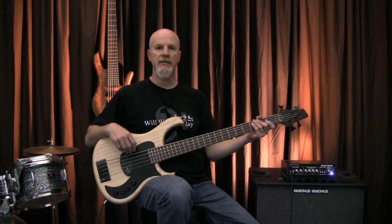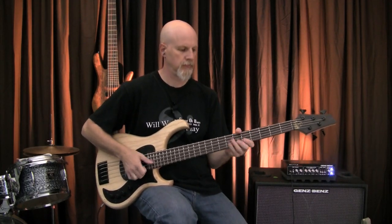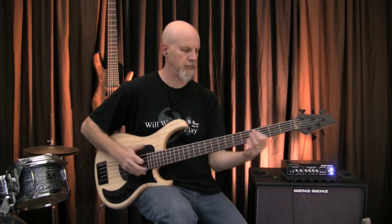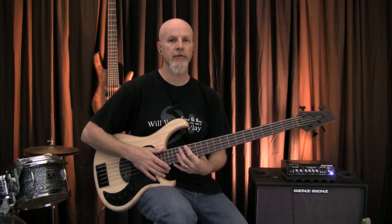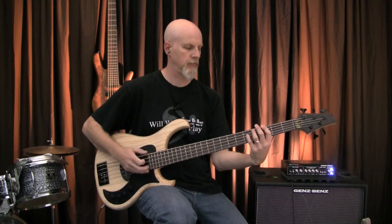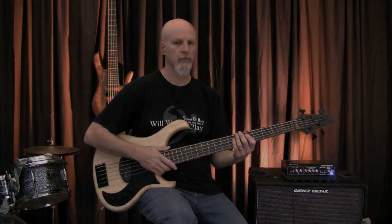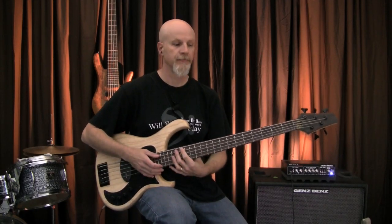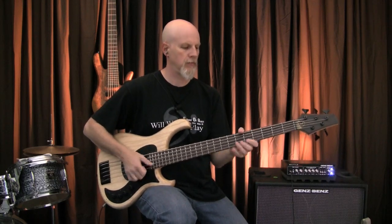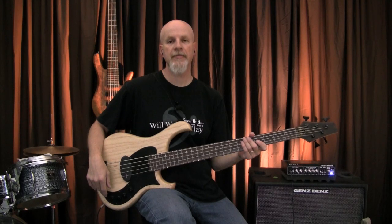Let's take a little tone tour of the Roxy B5. First, let's hear the slap tones. Here's a slap tone in active parallel. Here's the slap tone in active series mode. Here's the slap tone in passive parallel. Here's the slap tone in passive series mode.